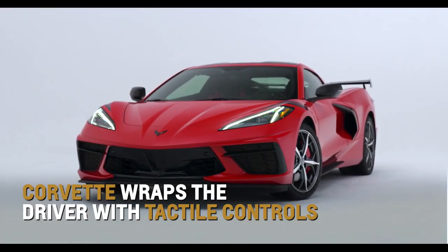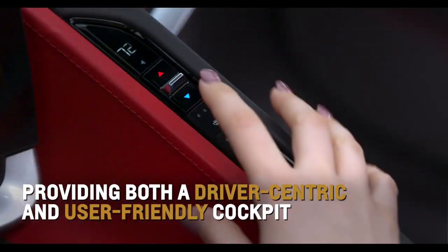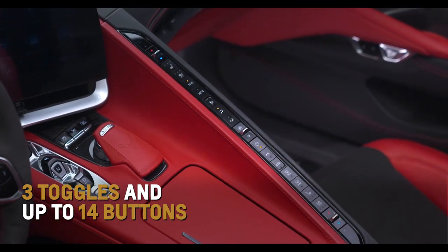Corvette strategically wraps the driver with tactile controls to provide both a driver-centric and user-friendly cockpit. Three toggles and up to 14 buttons separate you from your passenger.